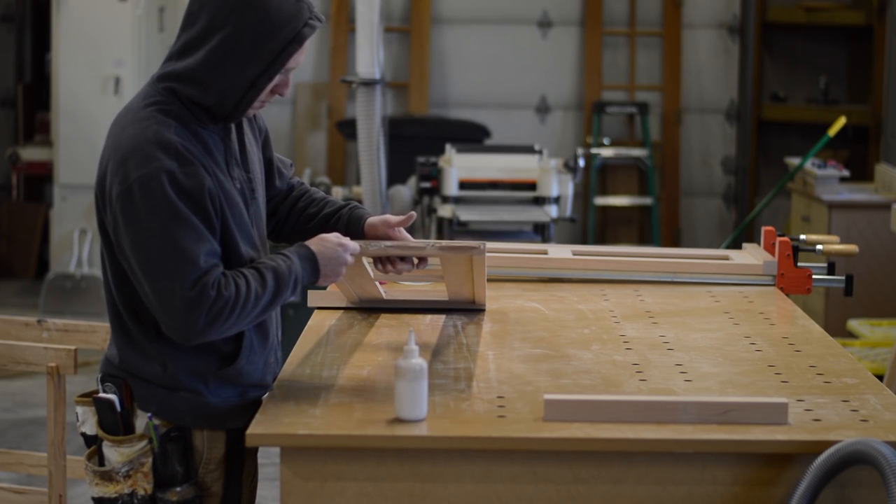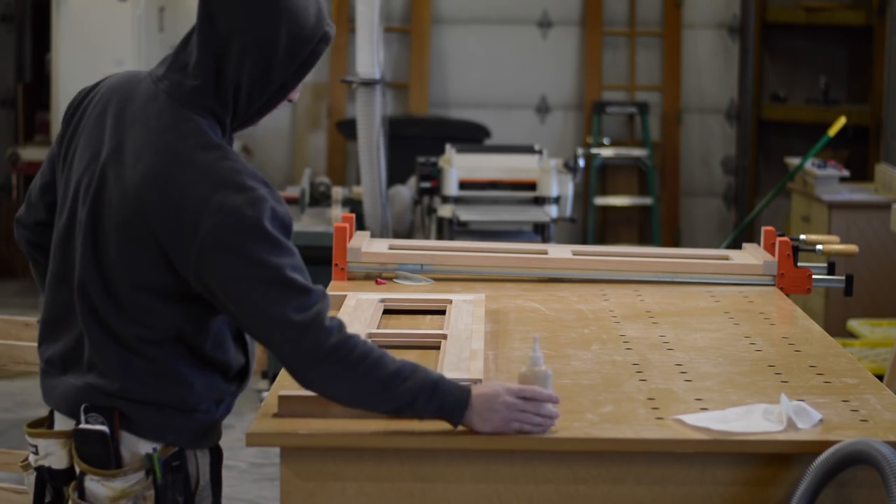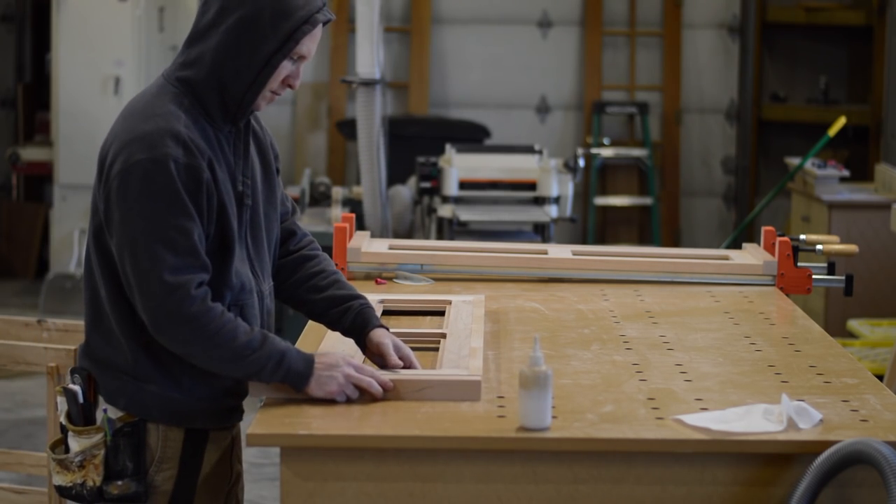All right, enough about hardware. Here I'm just gluing the legs onto the two sides, using those large biscuits I talked about a little earlier.